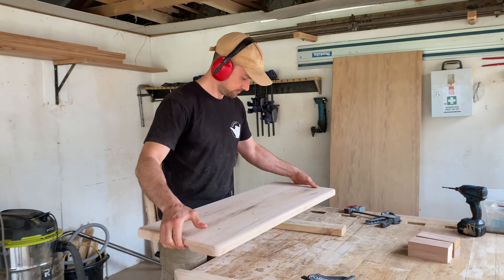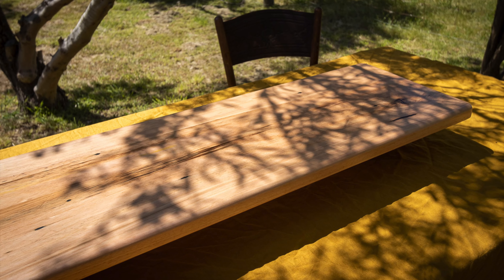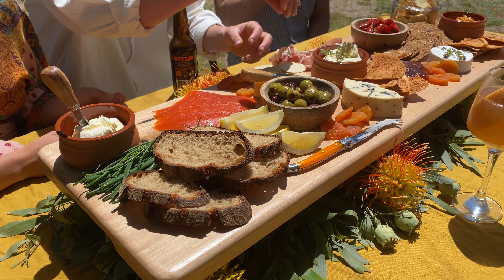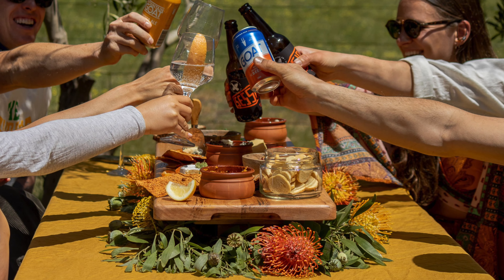G'day guys, it's Al here from Al and Immo Handmade, and today I'm going to show you how to build this DIY timber grazing board. This project is great for anyone who loves to entertain and is also just a great gift idea leading up to Christmas.